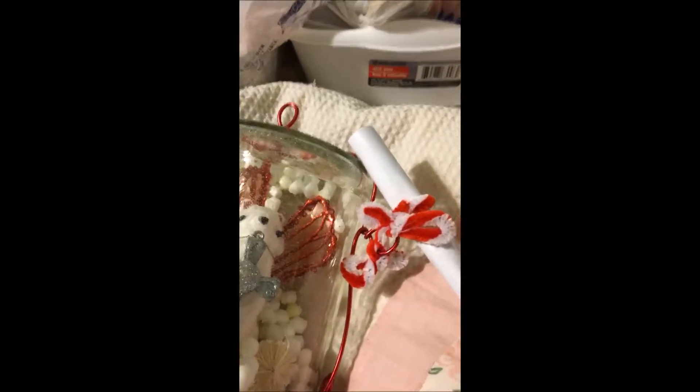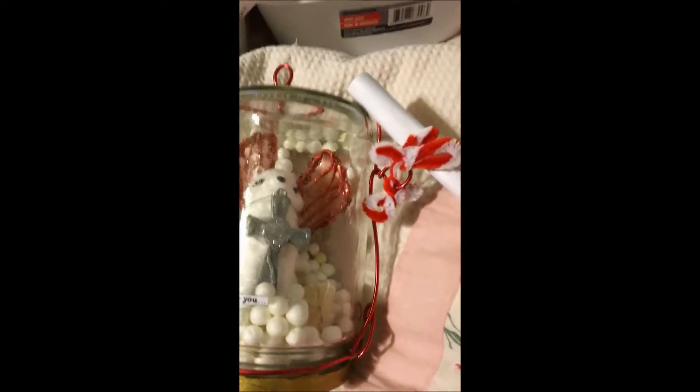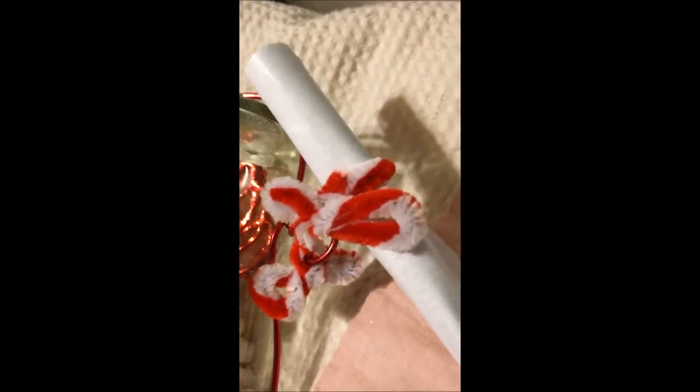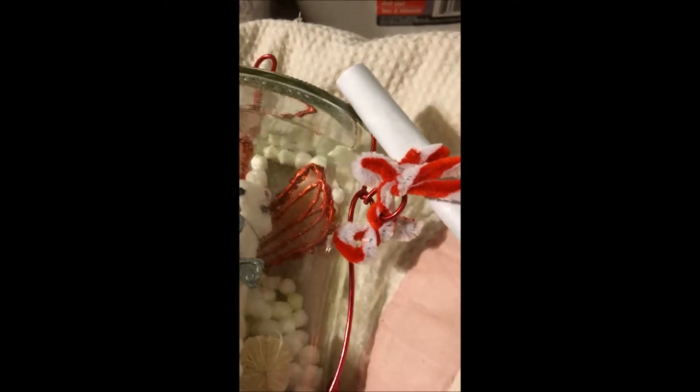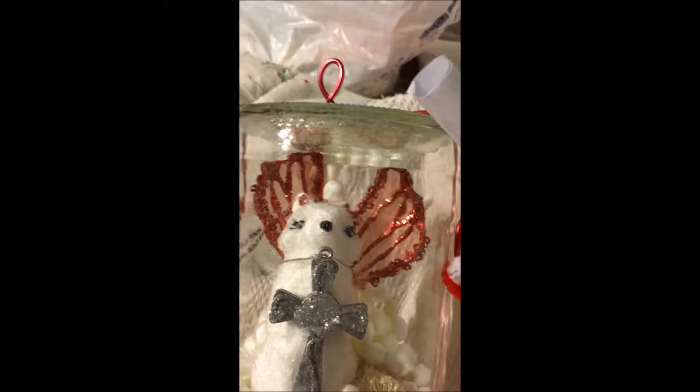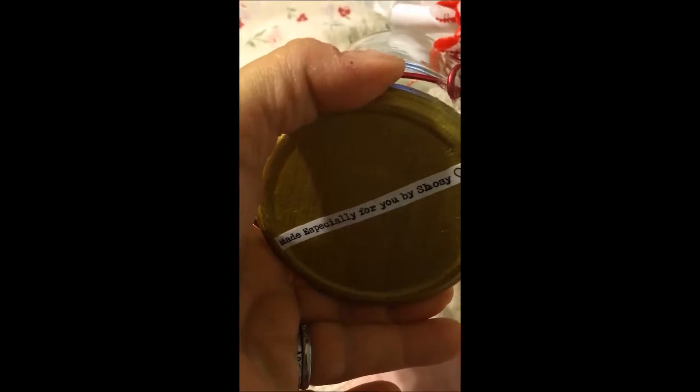I attached it with her favorite color, which is red, using a little candy cane red and white pipe cleaner. I used the red wire and then I painted the bottom of it gold, and then I put my little moniker there on the bottom — made especially for you by me. The little balls are stuck right there.